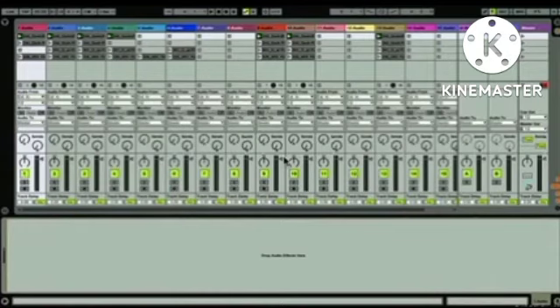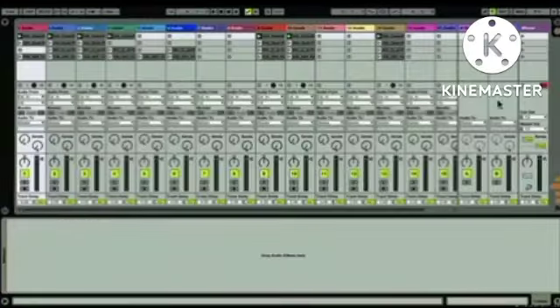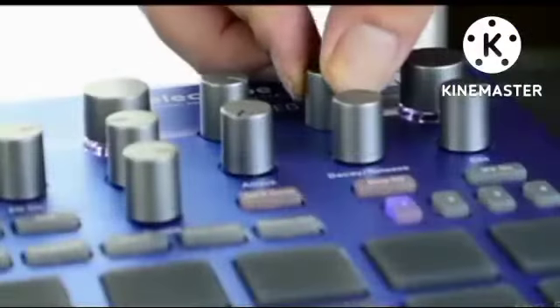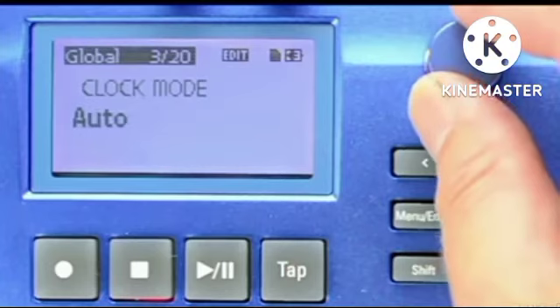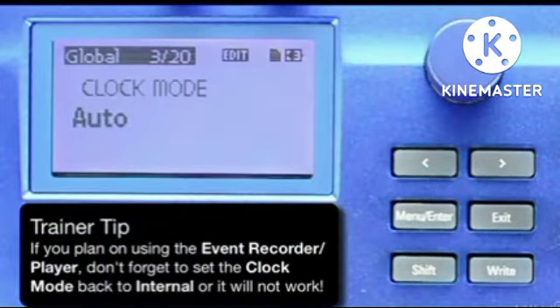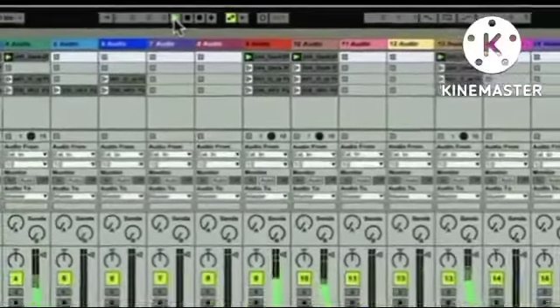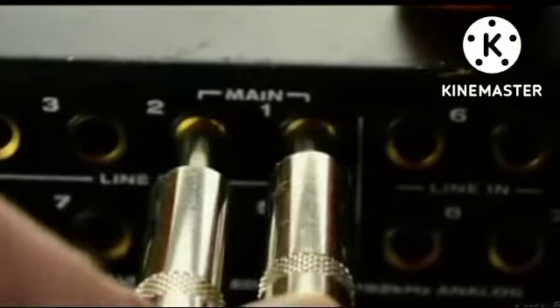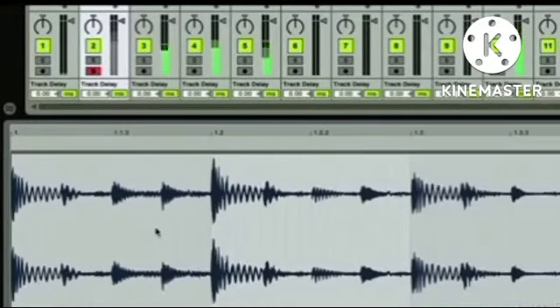Once inside my DAW — in my case, Ableton Live — I'll enable my Electribe within my MIDI preferences as well as send sync to my Electribe 2. If I want to use the Electribe's knobs, I can enable remote as well so that I can use Ableton's own map function to map directly to knobs of my own choosing on my Electribe. In my Electribe 2's global menu, I'll make sure to enable auto mode in the clock mode menu. In this mode, Electribe 2 looks for sync input from multiple sources like USB, MIDI, or sync input. Now when I press Play, the Electribe 2 starts up in perfect timing along with my host clock's tempo. From here, I can set some outputs going from my Electribe 2 to my audio interface and record bits at random as loops, and input crazy MIDI into Ableton to soft synths or other MIDI instruments within my session.